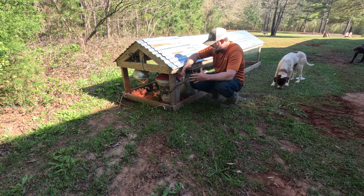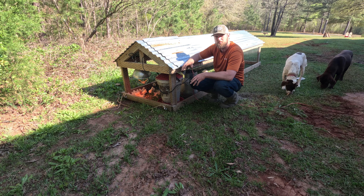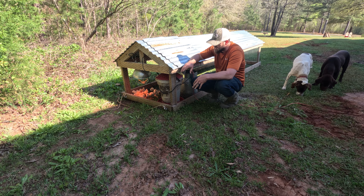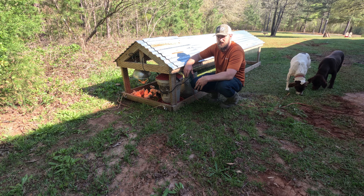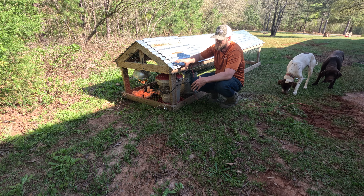This chicken tractor is actually 16 feet long and three feet wide, and every day I end up moving it so they get green, fresh grass. When they're at this age, you can go about two to three days before you move it, and then their poo starts to accumulate around the feeders and waterers and you have to move it for cleanliness. But once they get bigger, it's every single day — they get green grass, fresh bugs, and it fertilizes your lawn.